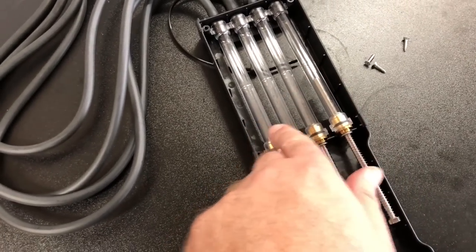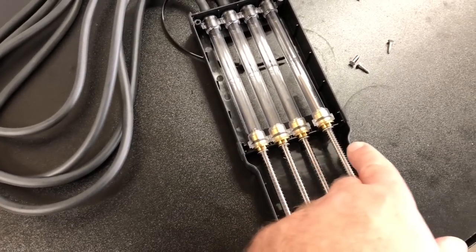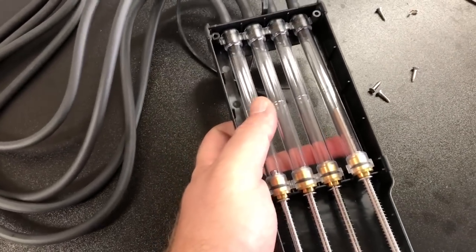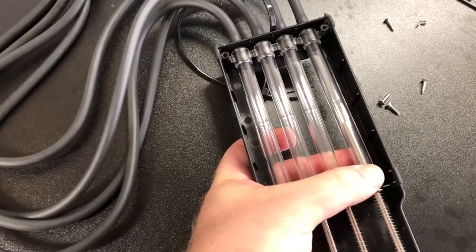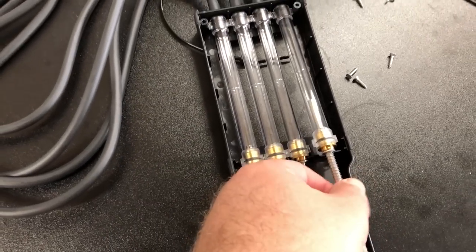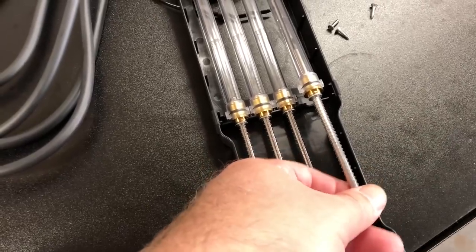All we have to do is pop these out of their guides and do them one at a time, so you don't mix up parts. You don't want to transpose any of the springs, washers, or rods from tube to tube. From the underside, push up firmly but gently right here, close to the case, and it simply unclips out from the black case part. You'll see it comes up a bit — that's all we have to do.